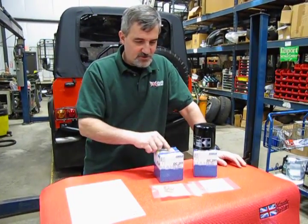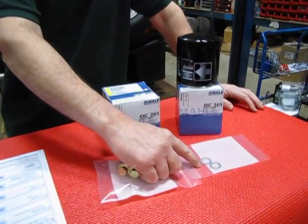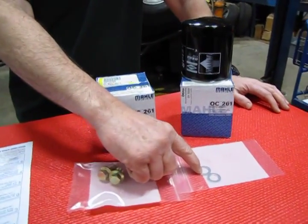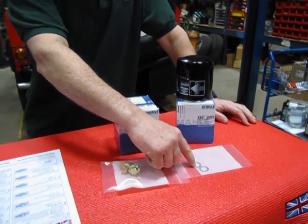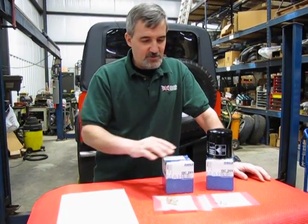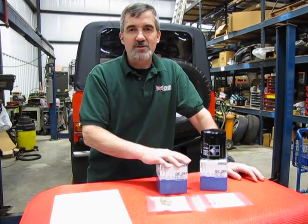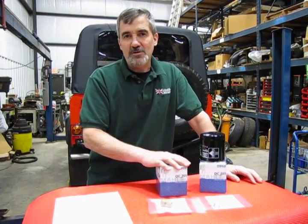You will get two filters, two new drain plugs, and two new drain plug gaskets. I find, especially with the gaskets, it's very important — you really don't need this to be leaking after you've just put eight quarts of fresh fluid in your vehicle. That's our oil change kit, and what we're going to do is show you some basics as far as location of your oil filter and how to do a basic oil change.